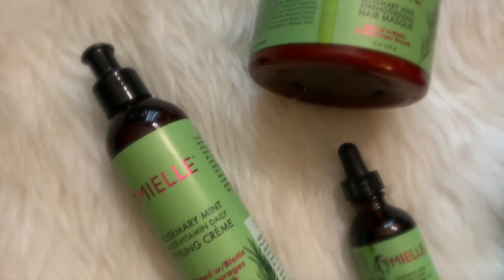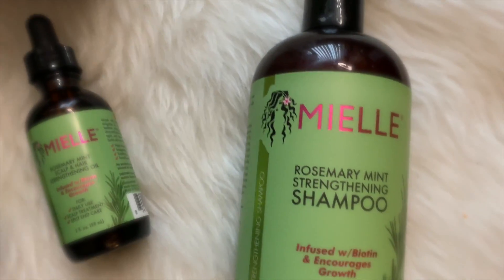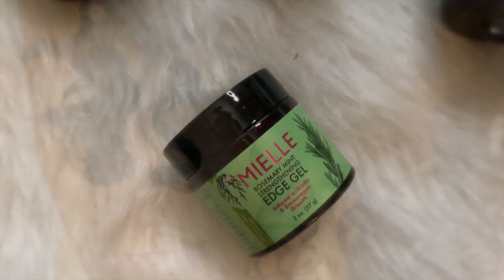And here are my final results. My hair is feeling soft, moisturized, and it looks shiny. I am so excited about my results — check out my curls! And if you guys are interested in getting your hands on the new Miel Rosemary and Mint Collection, check them out at your local Target stores.